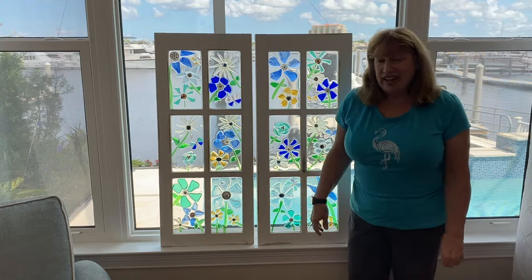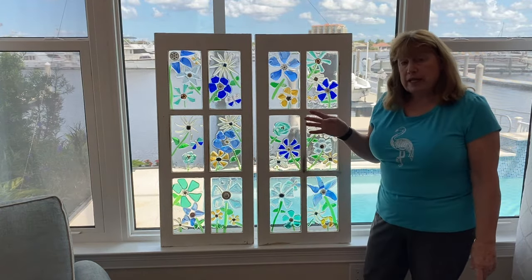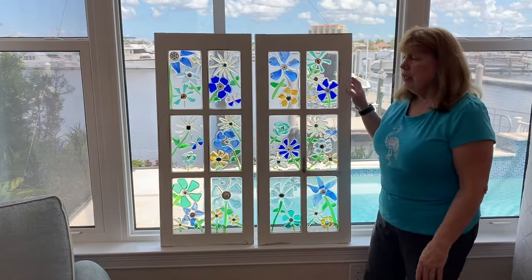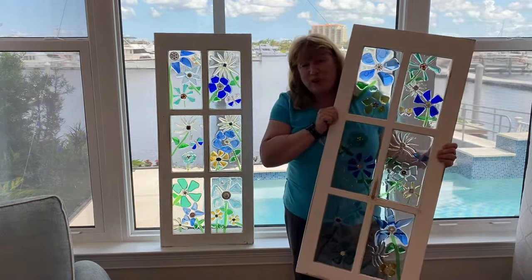Hi everyone, Linda here. I found these two old windows at a garage sale. I decorated them up with tumbled glass, stained glass, and epoxy resin. If you want to find out how I did it, watch the video. I hope you enjoy it.